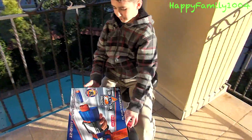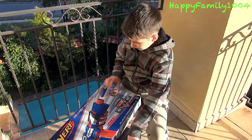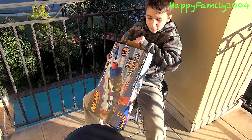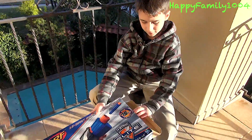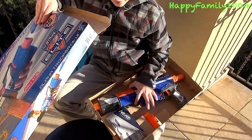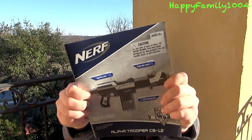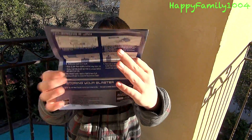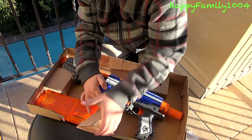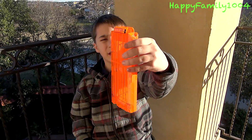Now I can open it. We have the instructions, and we have the 12-round N-Strike Elite clip.